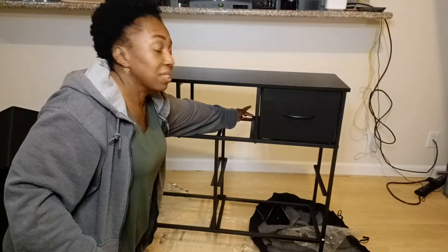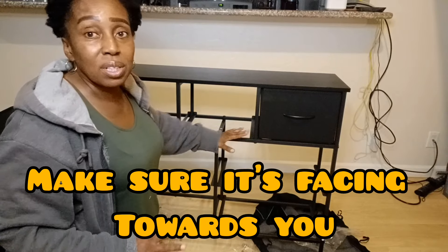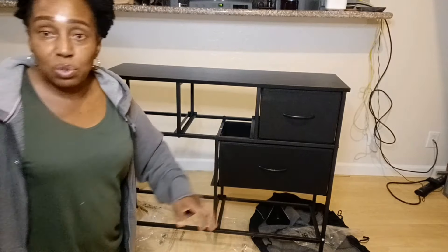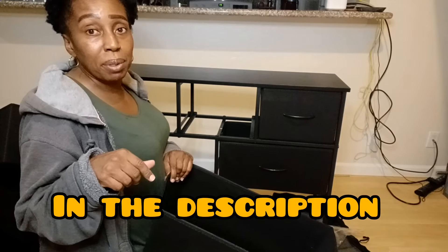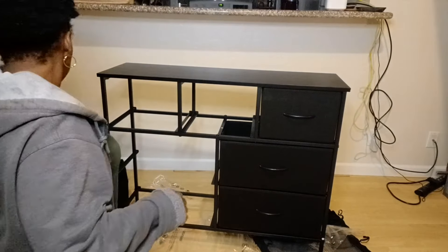Now we're going to put in the drawers and see how this looks. This is all you do — you slide them in. They have like a backing here that's flat where you can slide in the drawers. We're just going to slide in all the drawers. The drawers are actually bigger than I expected — look at that, you guys. I'll leave the width of the dresser down in the comments below so you guys have an idea if that's something you want to order, and then maybe you can measure it.